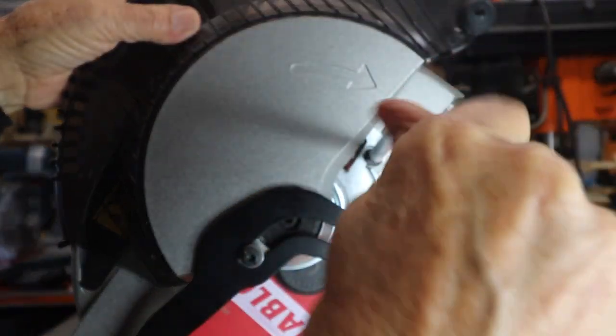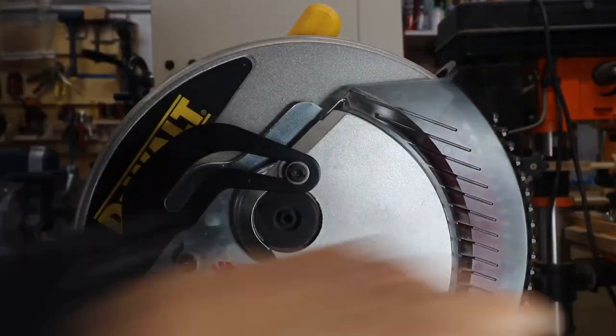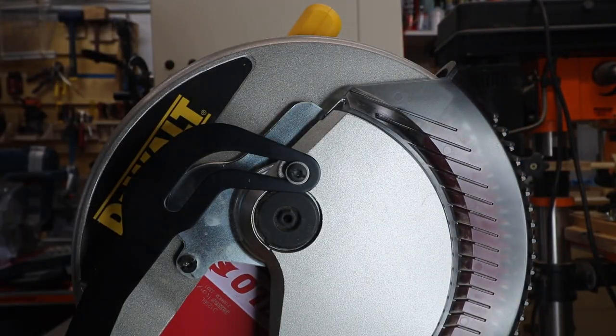Screw that all the way back in. Lower it. Check it. Make sure it's all the way you want it. And that's how you change a blade in a DEWALT DW715 miter saw.